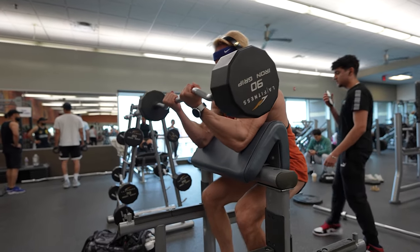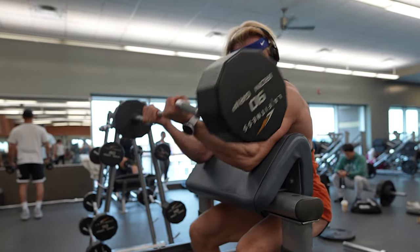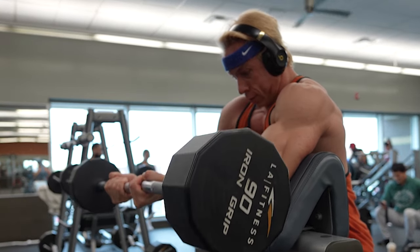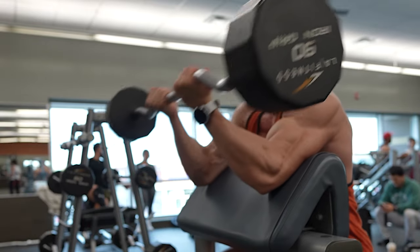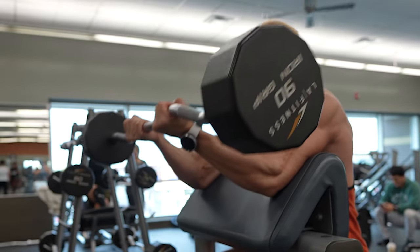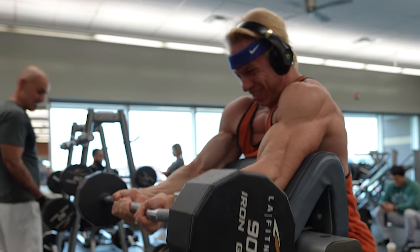In this next scene, you'll see me stepping up the weight to 90 pounds. This time I'm speeding up the tempo of my curls. Faster execution targets different muscle fibers and creates a new kind of stress on the muscle, which is exactly what we want for comprehensive growth. Don't be afraid to mix things up — trying new techniques and variations isn't just good for your muscles, it's good for your mindset. The gym is a playground for adults, so get creative, experiment, and discover what your body can do.